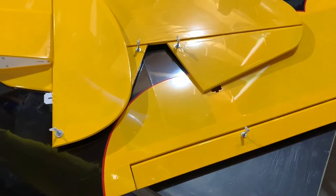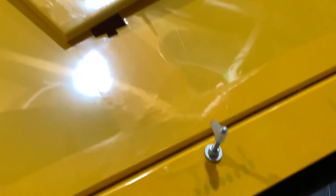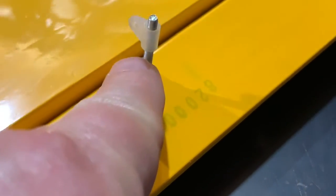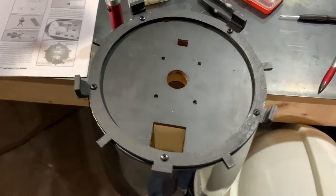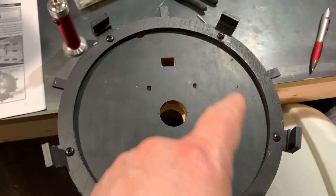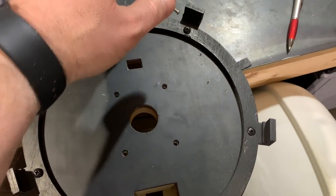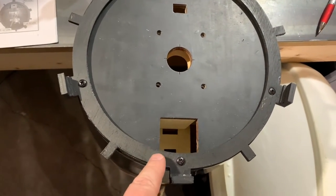We now have our control horns in place on the elevator, rudder, and aileron. A couple of tips from the instructions: keep in mind it's a 16-millimeter distance from the base of the horn to the wood, and that's true for all control surfaces. We've also put our cowling ring in place using five wood screws — you'll need to stretch the ring slightly to line up the holes with the fuselage.